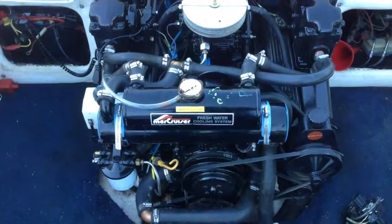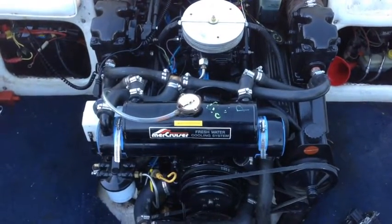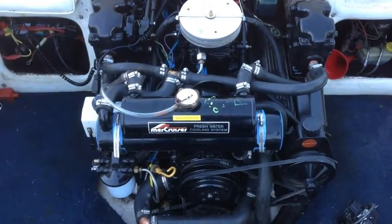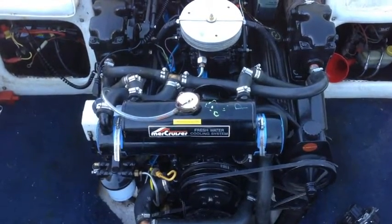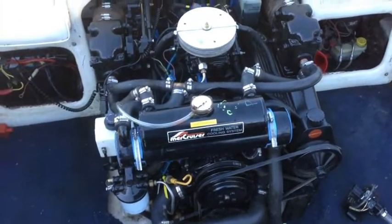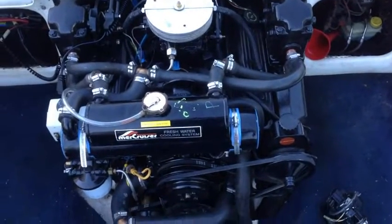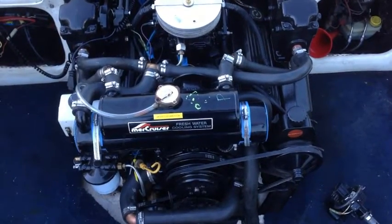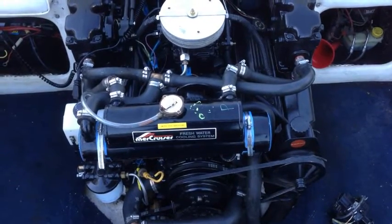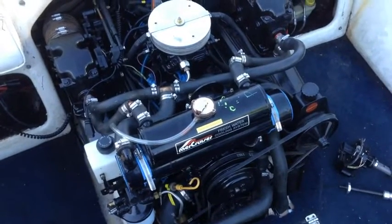That will get the engine pre-charged with lubrication. Then I can put the distributor back in and get that set. When I first attempt to start the engine and all the parts are moving, they'll have a good coating of oil — a very important step. I got the boat out last fall and it's now early summer in June, and I'm going to get ready to start it for the first time.